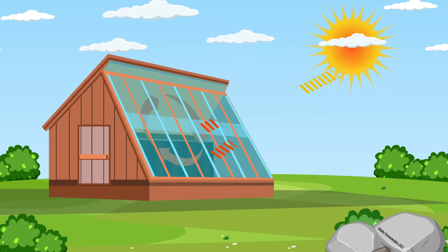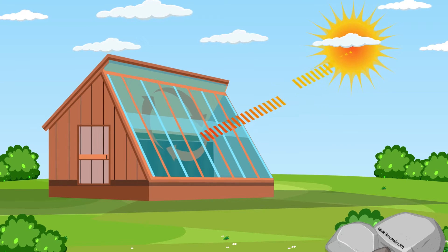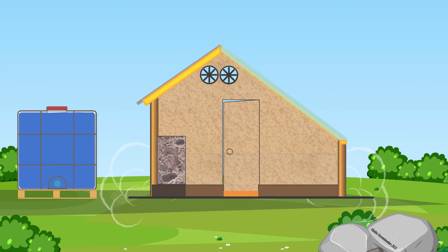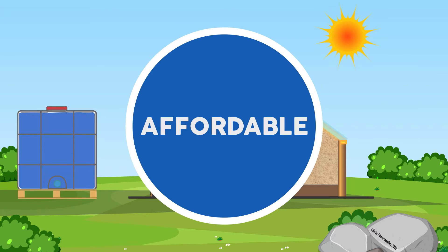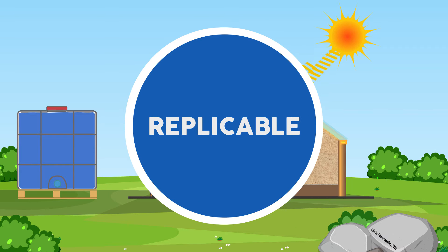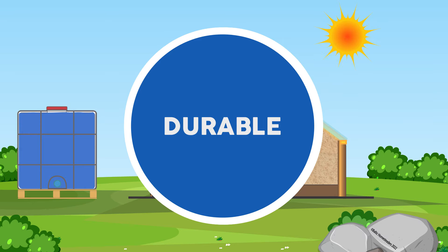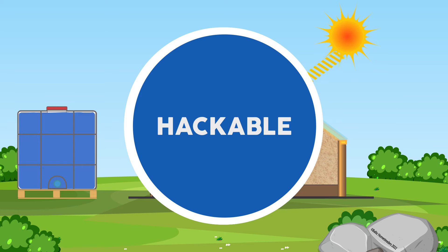With that in mind, I am considering the core goals and rules of our passive solar greenhouse project. In short, it should be: 1. Affordable, 2. Functional, 3. Replicable, 4. Workable, 5. Durable. And perhaps a 6th could be hackable — I'll explain that later.